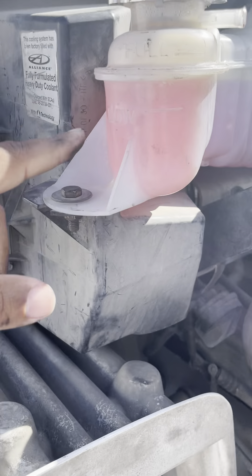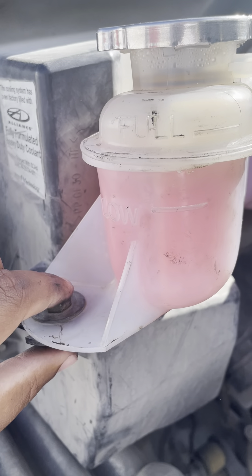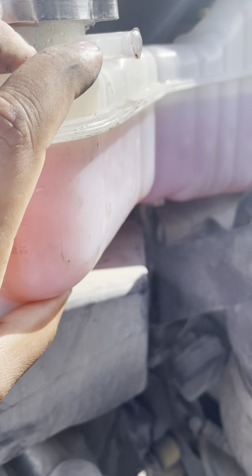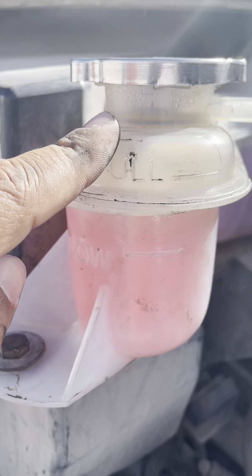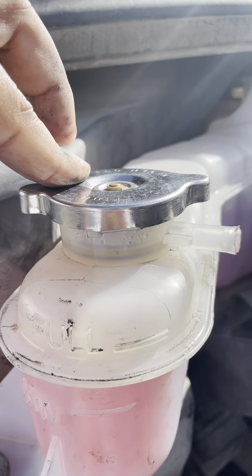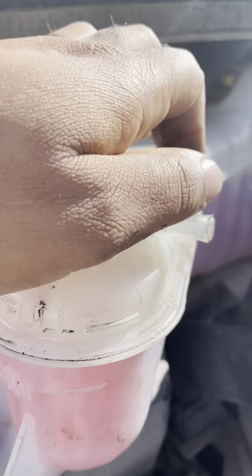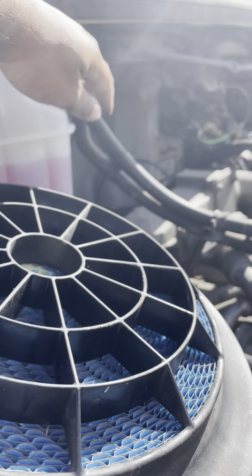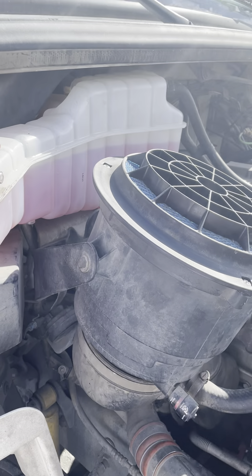My coolant tank is not cracked, not damaged, not broken. There's no nut bolts missing, it's properly mounted, there's no leaks. My coolant level is always between low and full. My coolant tank cap is not cracked, not damaged, not broken. There's no rubber seal missing, my cap is always on tight and it's not leaking. My coolant tank hoses have no cuts, no bubbles, no leaks, and both sides are properly mounted.